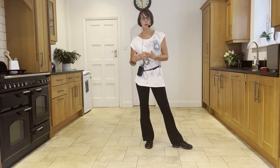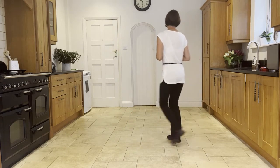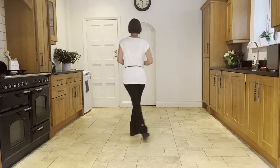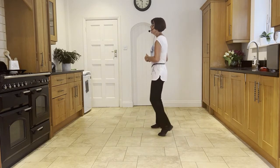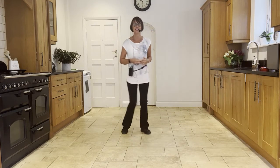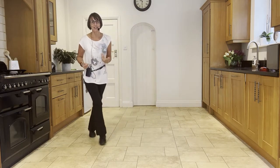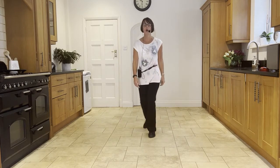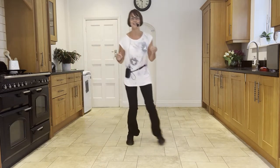We start this dance on wall five after 48 counts. Wall five will start facing 12 o'clock: side, close, side, back rock, side, close, side, back rock, heel, ball, cross, side, back rock, heel, ball, cross, side — slow sailor — behind, side, forward — forward shuffle, step, half, forward shuffle, half, quarter, cross rock, side hold, and side touch, quarter hold, and step brush, side, cross, back, side, cross, side, rock, cross — then you start the dance again, just before your Monterey turn.